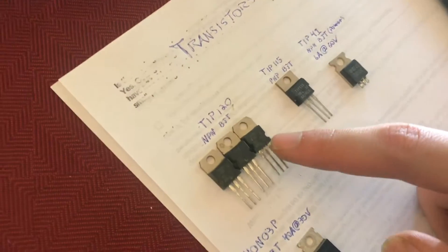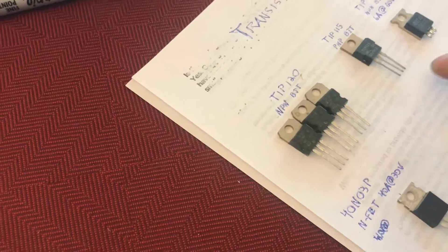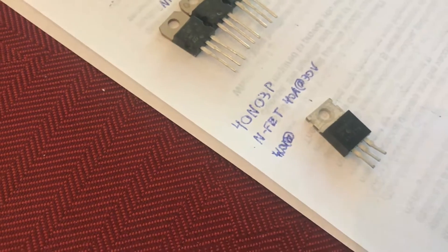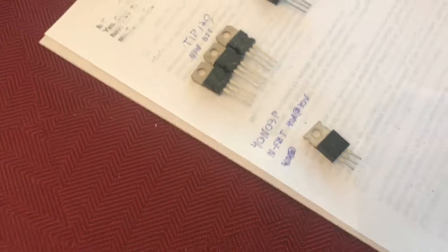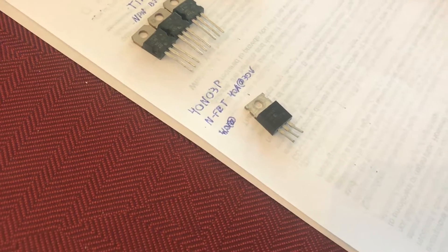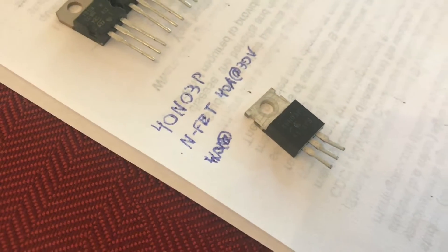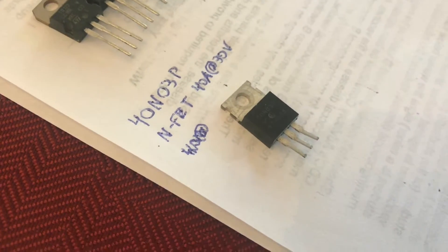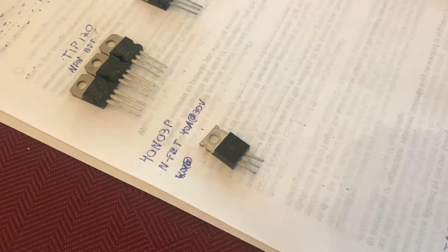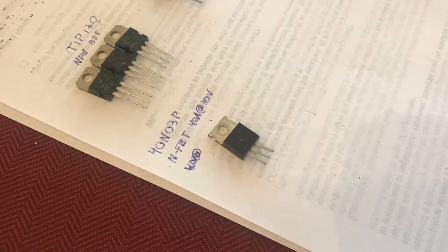TIP120s are pretty common transistors — general purpose bipolar junction transistors, and that's cool. But I just found this guy here, which is a special type of transistor called a MOSFET. This one in particular will carry 40 amps of current at 30 volts, so you could turn a rather large motor on and off from your car battery or maybe even a 24-volt system. One of the pins tells it to turn on and off, and you could use a small button or a microcontroller to do that — definitely a very useful component.